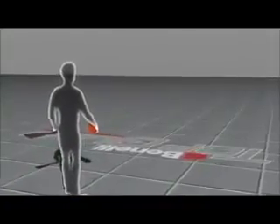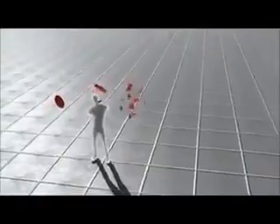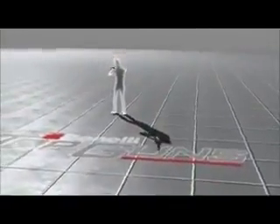Tom needs to throw his targets in such a way that the individual clays will fan out far enough from one another to allow him to hit each one with a single shot. Many times, achieving the perfect throw is as difficult as making the shot.